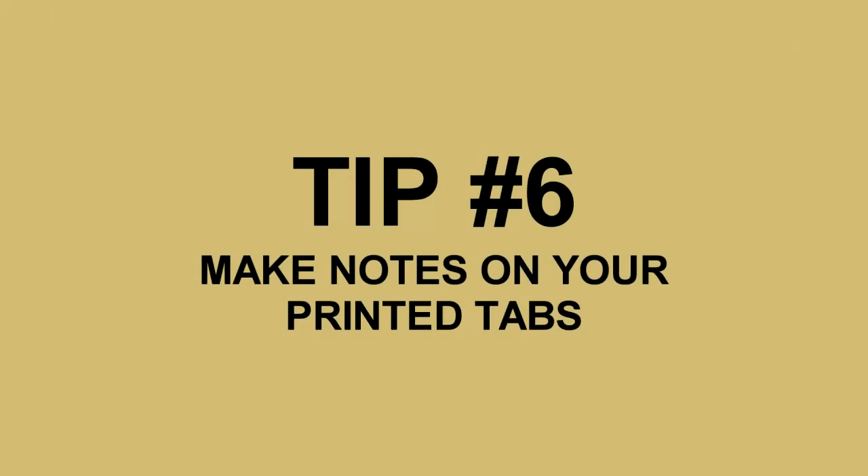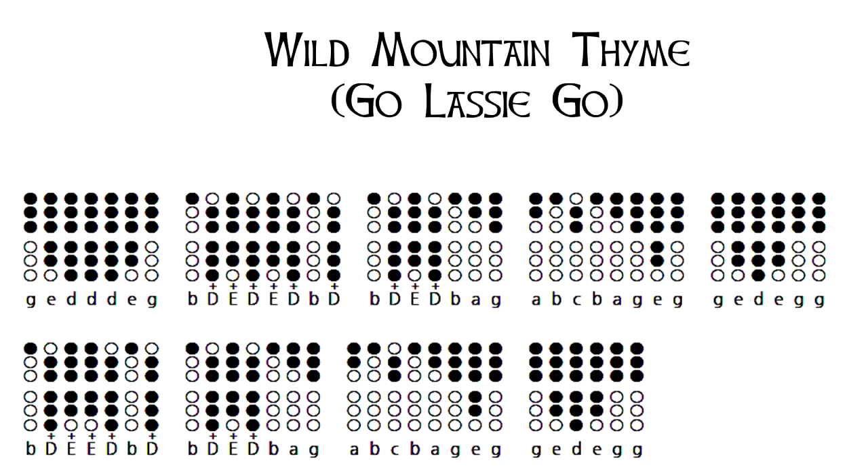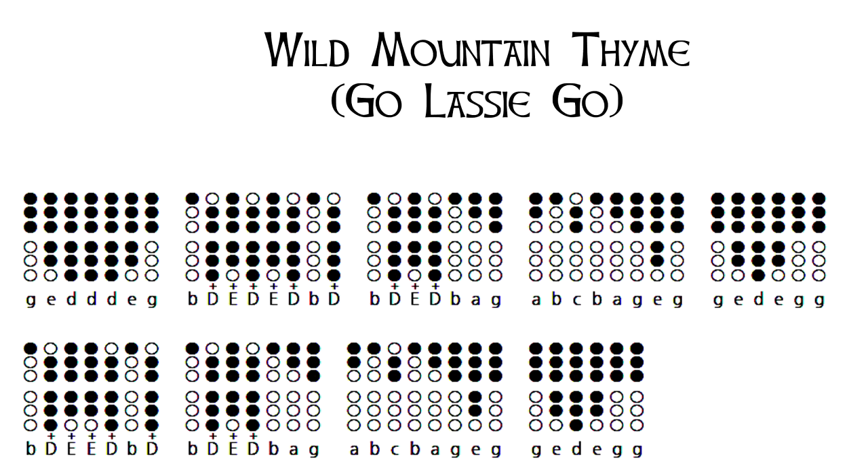One thing I recommend you guys do is print out the tabs that are shown in all my videos. You can do this by clicking on the link in the description below — that will take you to JPEG versions of all my tabs and you can print those from any device and display them on any device as well. If you do manage to print your tabs, you can make notes on the actual printed page. For example, in Wild Mountain Time — I'll put it up on screen — in the very first phrase we've got G-E-D, D-D-E-G.